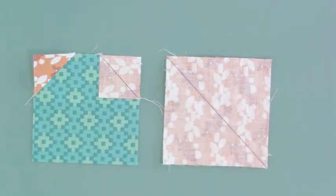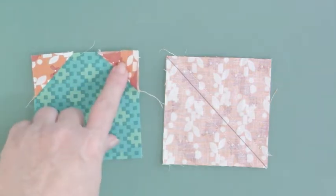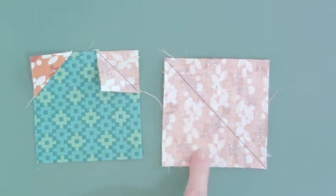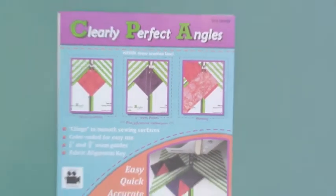But if you were doing a project that has a multitude of connector corners or a multitude of half square triangles — like the Long Time Gone project by Jen Kingwell — you might want a tool that makes this process faster. That tool is called Clearly Perfect Angles. Let me zoom out so you can see it.